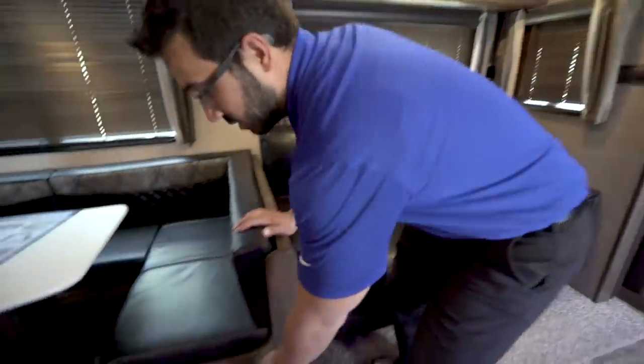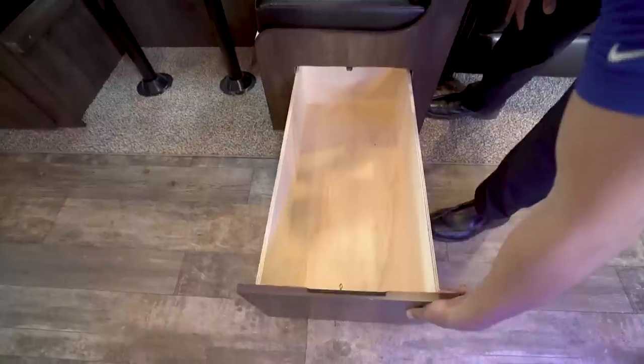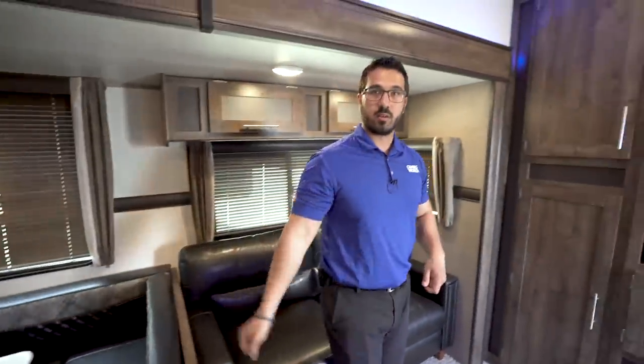One last thing on the dinette — for storage, you do have these pull-out trays on both sides, so this is pretty easy access to the storage underneath. You don't have to lift up the seat cushions; you can just pull them right out.